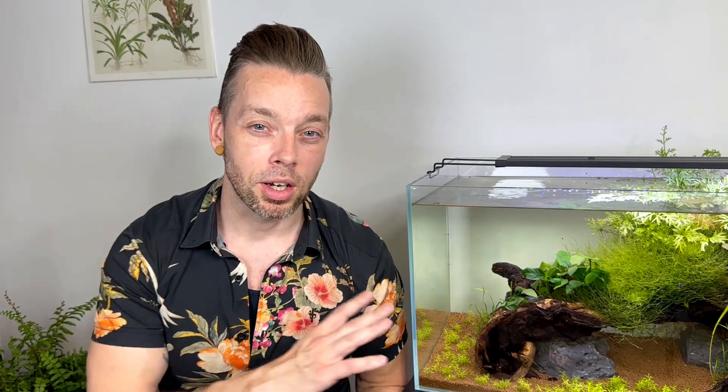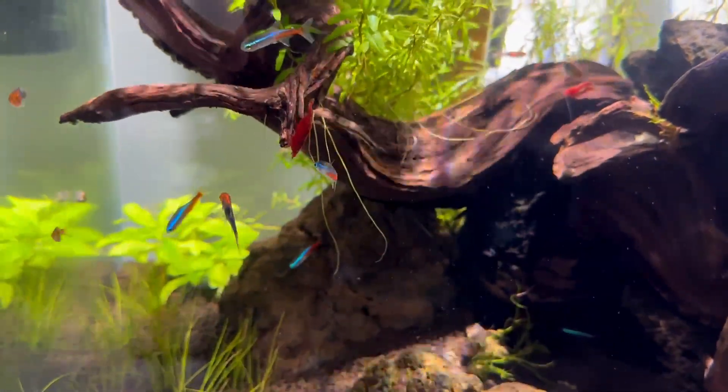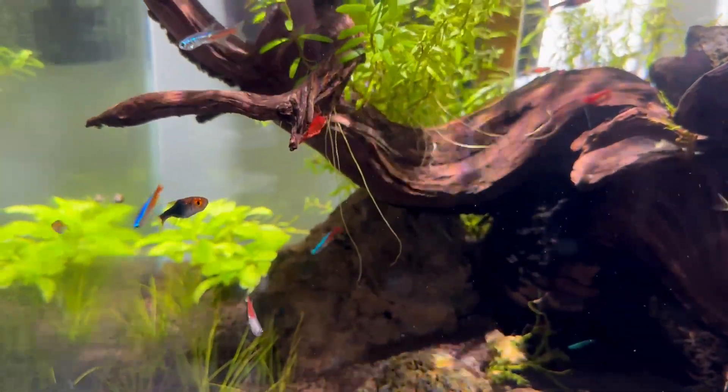Remember, you don't want to put a ton of fish in all at once and overload the cycle — you want to do this gradually over a period of time. I like to wait about a full month just to be sure that everything's working properly, and then I'll do a 50% water change. That's when I can start adding fish.